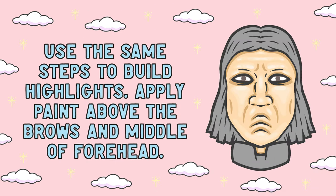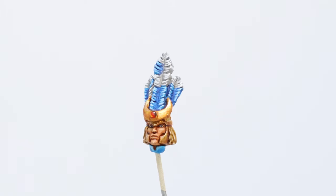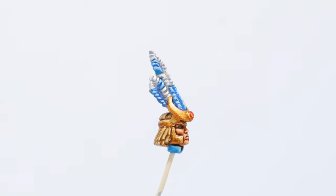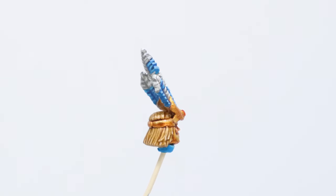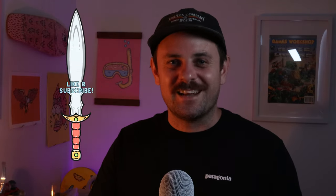Now one thing my example mini lacked was a forehead due to the helmet. With that area you'll build up those highlights above each eye on the brow line and to the middle of the forehead. Every model has a different face shape so just look for those raised or flat areas that need a little bit of highlighting. And there you have it, a quick guide to painting an easy face. To get different skin tones, obviously you'll use different colour paints, but essentially the paint placement and the basics are still going to be the same. But anyway that's it guys, please like and subscribe for more and I'll see you next time.